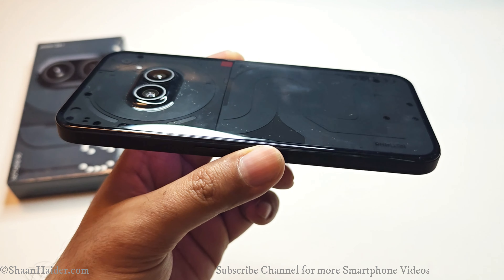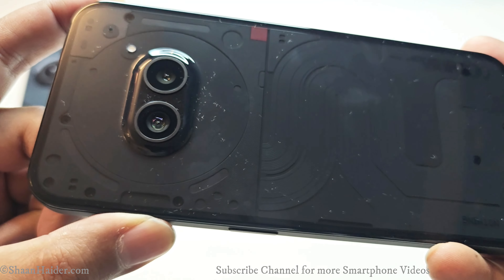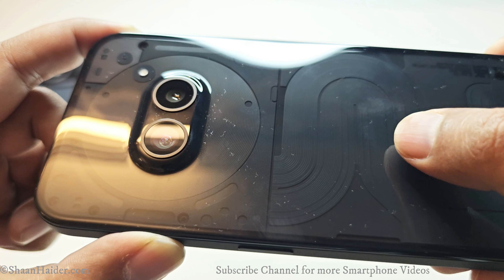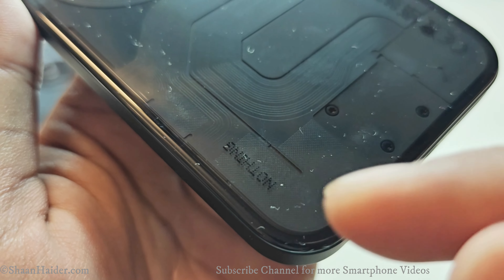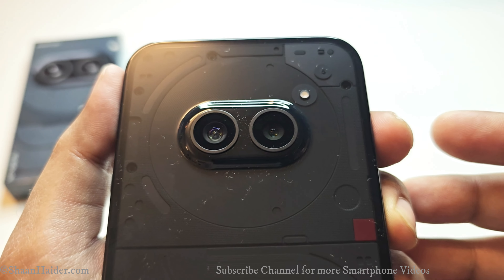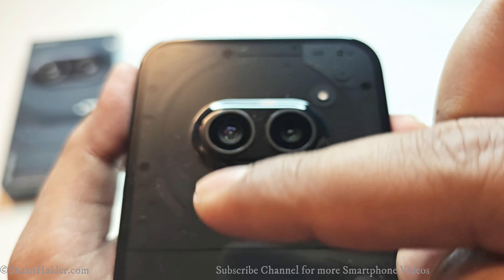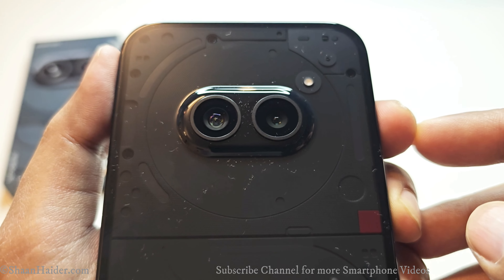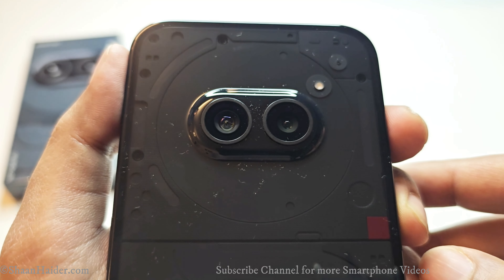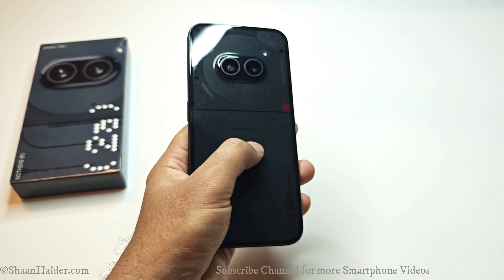The most interesting part of the Nothing Phone 2a's design is the back panel. It features the signature transparent back panel like the previous Nothing Phone and Nothing Phone 2, so you can see the internal components. The back panel does attract a large amount of dust particles and some fingerprints and smudges. The Nothing branding is visible on the back, and the battery is located beneath it. The camera module is quite unique — not just because of the transparent back panel but also because of its horizontal placement, which is very rare in smartphones today. It also has three LED strips like other Nothing smartphones, though the number of LEDs is a bit lower compared to previous models, but you can still use them for various productivity activities. The back panel is made of plastic but looks beautiful, gorgeous, eye-catching, and very unique.